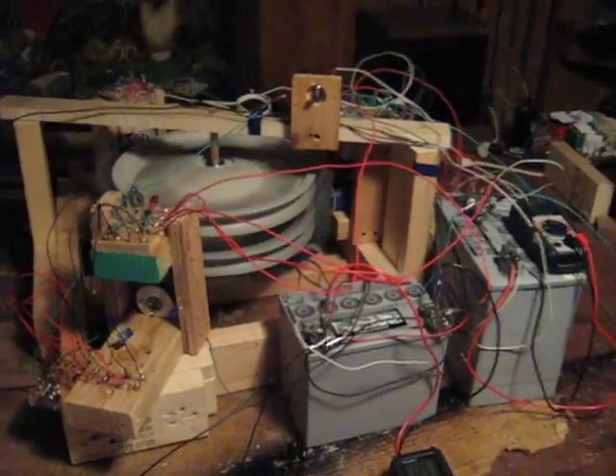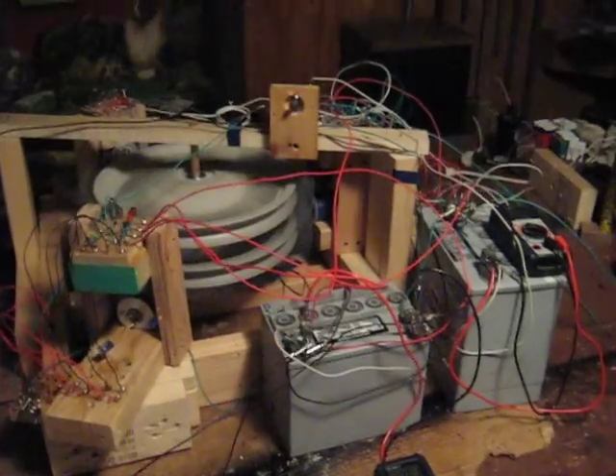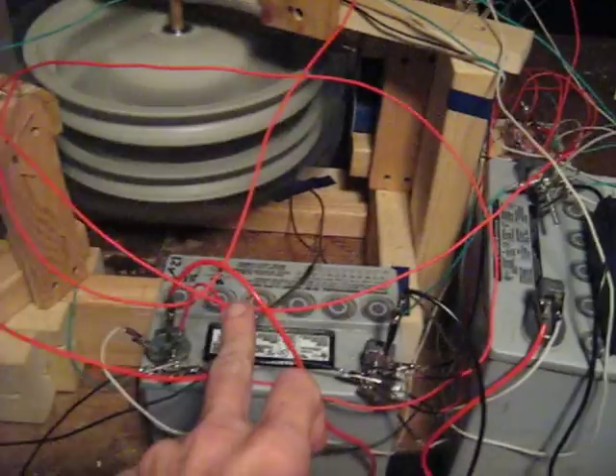Hello again. I wanted to make a video to show you where I'm at with my Bedini wheel. I've got it running off this run battery, charging this battery.